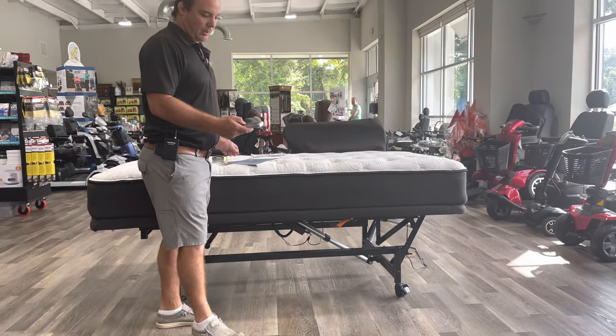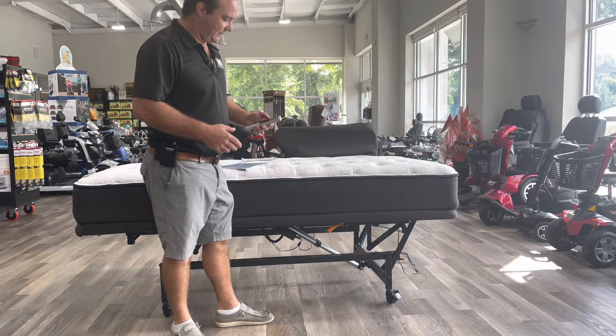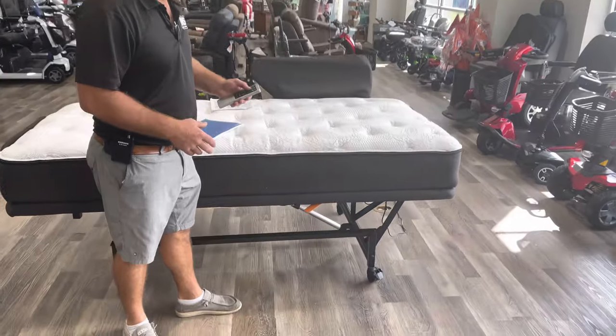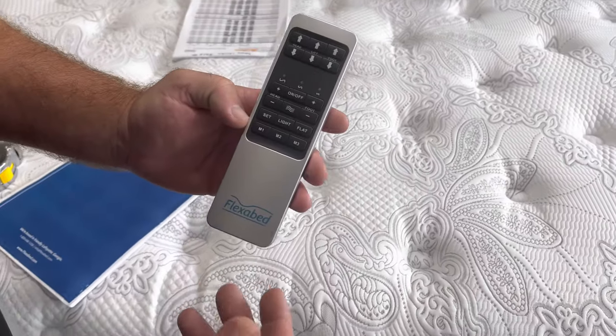We're using a wireless remote. This one actually has a light at the bottom and it has a massage feature — the massage is just a vibration. Here's your remote on the wireless. You can also get a wired remote; this one is wireless.